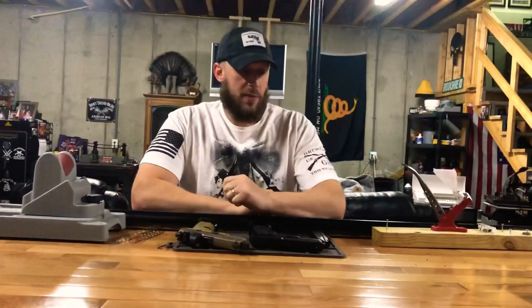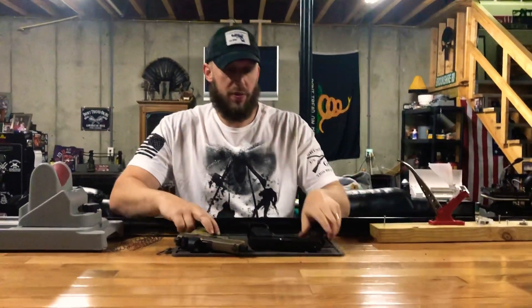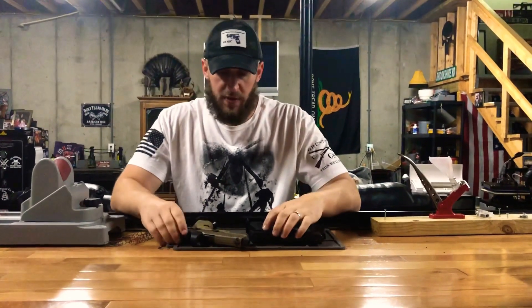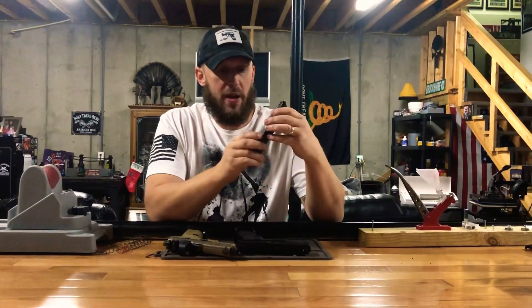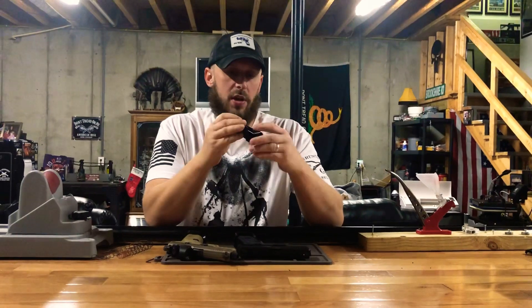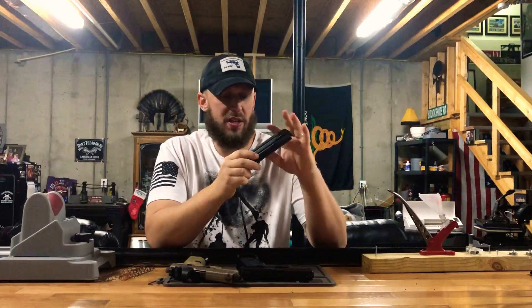Country Shooter 98 here. Today we're gonna take a look at a product from Springer Precision — their base pads for the 509 series. If you've seen my last video, I talked about the oversized mag wells I got from them. Today I want to talk about these base pads. You can get different sizes; I believe this was the 141, and these are normally 17-round mags.